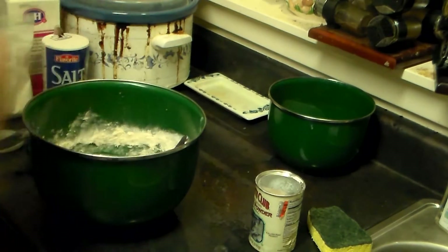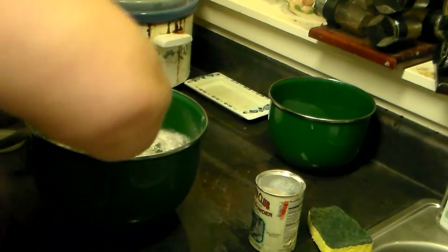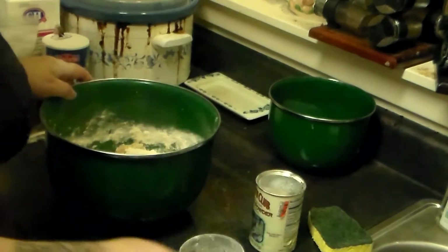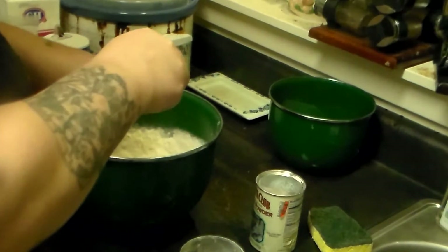I'm going to add a little bit of oil now — a fourth of a cup of vegetable oil. Mix that up, and now I'm going to add another two-thirds cup of whole wheat pastry flour. Mix that up. That looks like it's going to start forming a nice dough now.